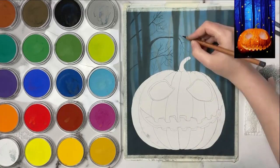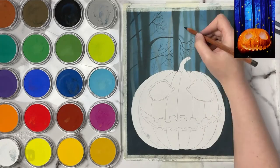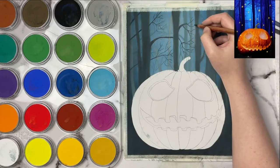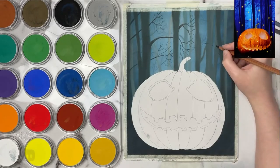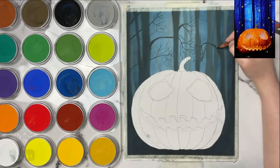Looking back at this piece I would go back and add branches in a couple more areas, and I probably will do that on the left-hand side. There are some longer branches going across, but I think I'll add some shorter ones in there as well just to break it up a little bit.